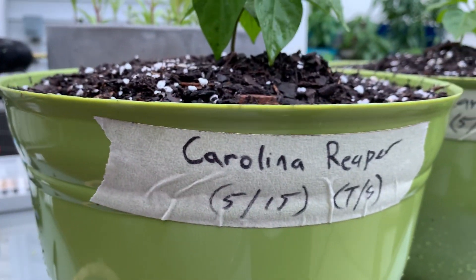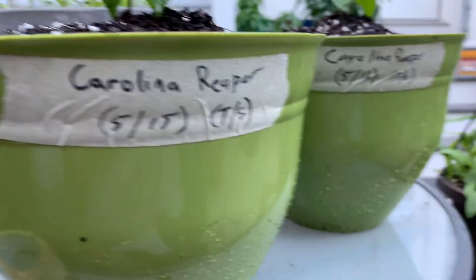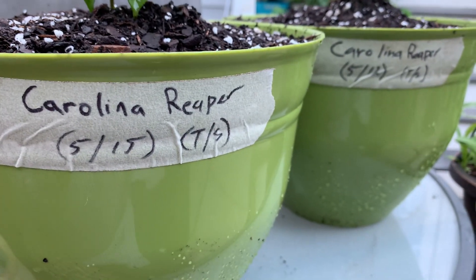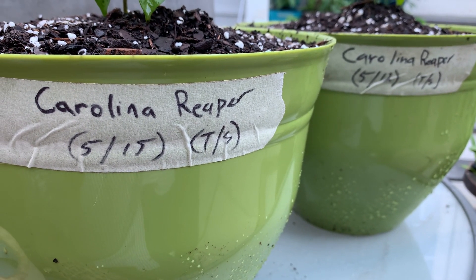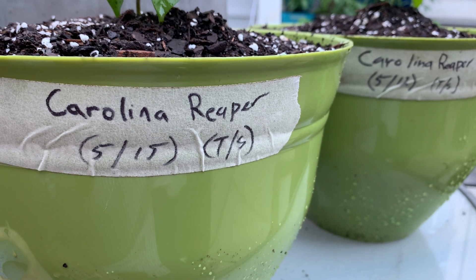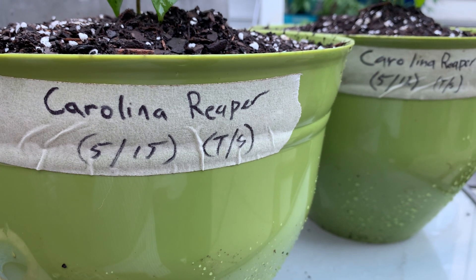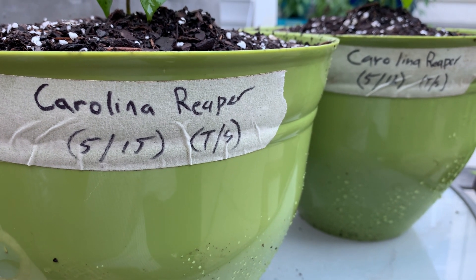Not too many people put emphasis on labeling, but here we do because we definitely want to keep track of what we're doing, how we're doing it, and growing time. We want to keep track of when something was planted for our own purpose with records.